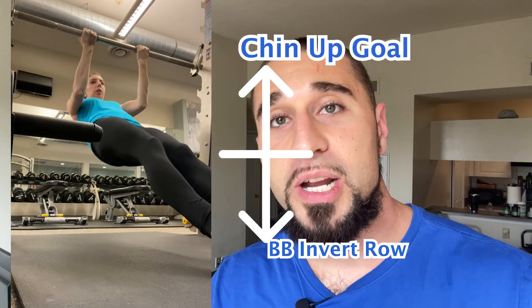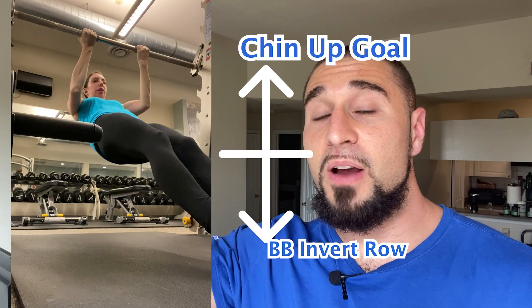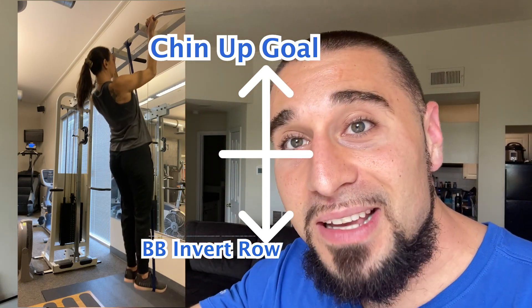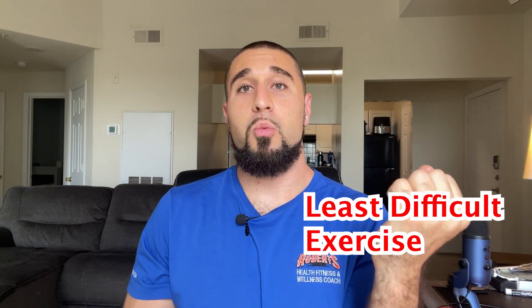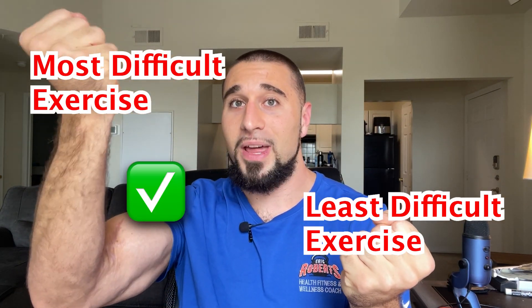A great example is my client Stephanie, who really wanted to work towards her first chin-up. She started with inverted rows — a regression from a chin-up. A chin-up is very hard and challenging; the barbell inverted row is easier. From there she progressed to band-assisted chin-ups, and finally she was able to get her first chin-up. She took a less difficult exercise and worked her way up to the most difficult variation — a great way to provide enough stimulus and pull that lever to get the progress you want.